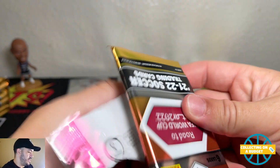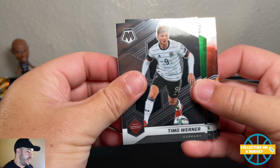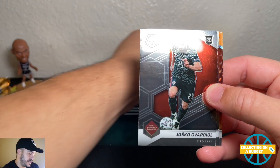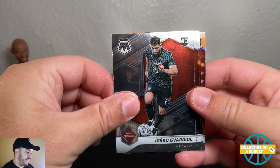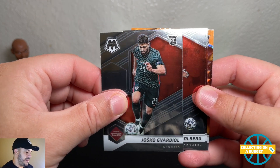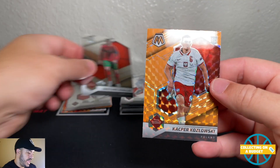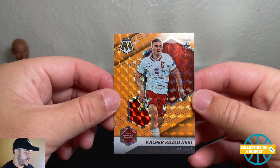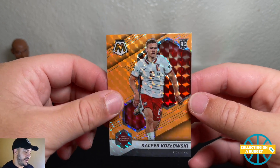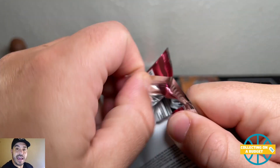Two more packs left in this blaster. Timo Werner, Luis Romo rookie for Mexico — Cristiano Ronaldo — and a rookie orange for Zalowski from Poland. Very nice — an orange for us, a rookie right there. We'll take all of those.